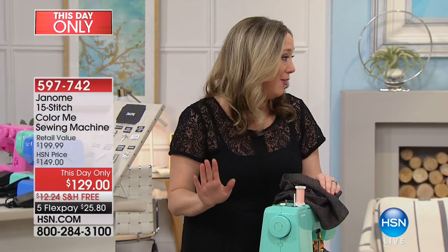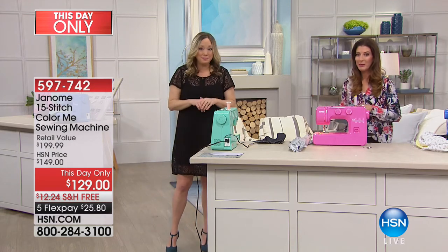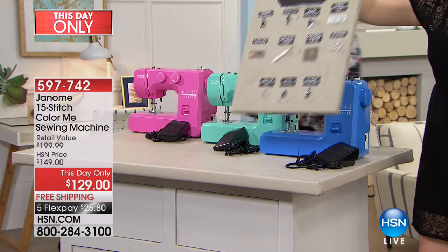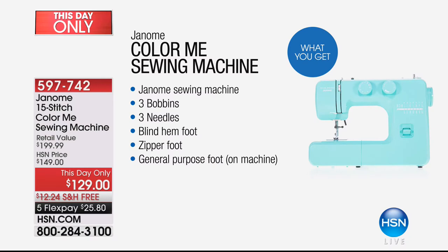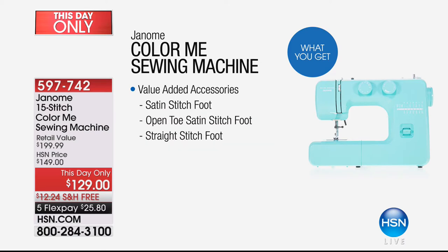Let's show everything they're going to get. You're not only getting the machine but all the accessories — a total of seven different feet. You get three bobbins, three needles, the blind hem foot, zipper foot, general purpose foot already on the machine, sliding buttonhole foot, darning plate, seam ripper, foot control, instruction manual, and troubleshooting tips. Plus extra value feet — the satin stitch foot, open toe satin stitch foot, and straight stitch foot — a $50 value on their own. It's $20 off regular price, so you're already saving $70.